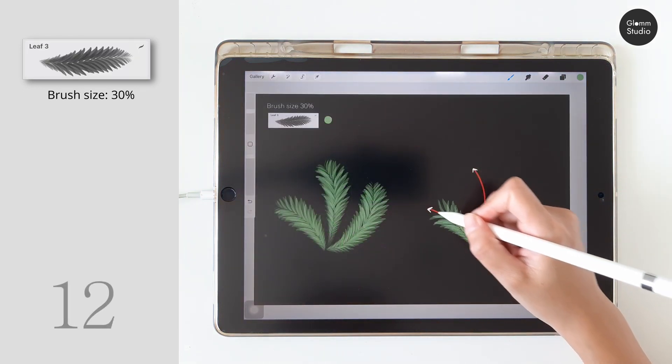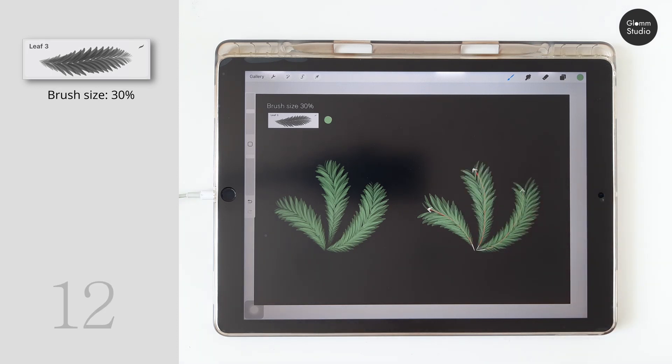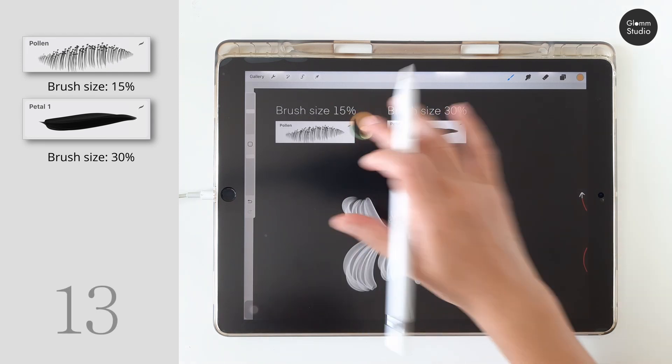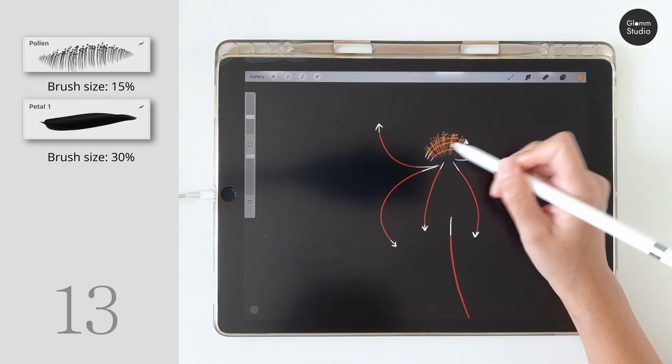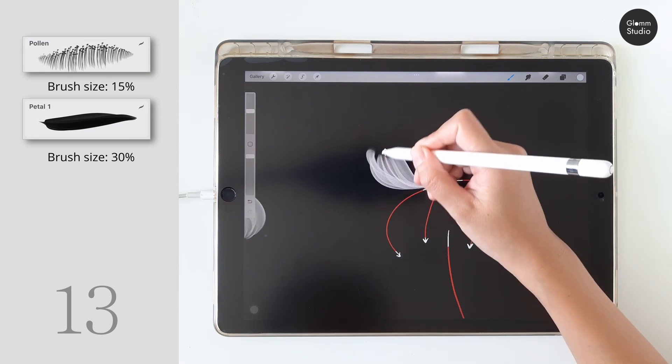The leaf number three is easy to use and straightforward. Next, the pollen brush — the pollen brush is also straightforward. Draw three times and use the petal 1 brush to draw the petals.